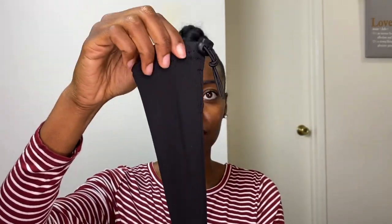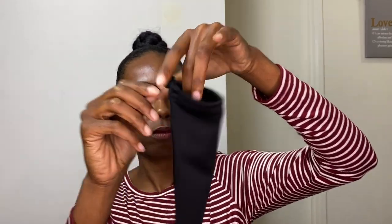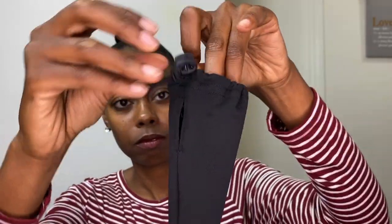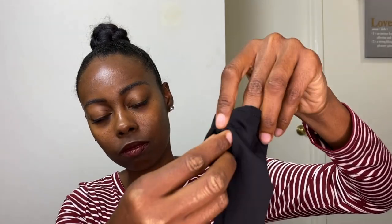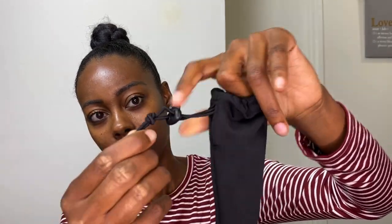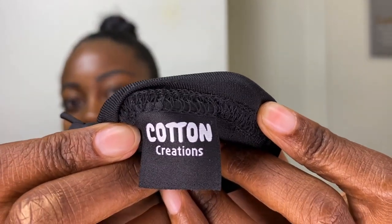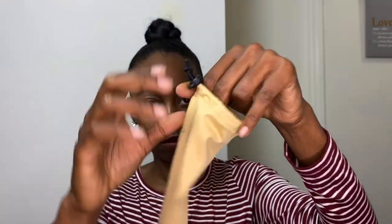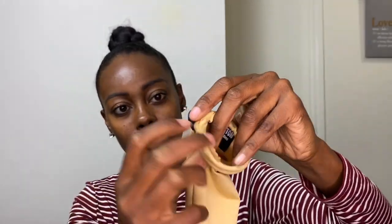The ponytail sleeve comes in two colors — black and beige — and it has an opening at the top. It also comes with a drawstring to secure it onto your braided ponytail, and then there's a drawstring slot which you have to tuck the drawstring inside the ponytail sleeve and pull it through. That way you can hide the drawstring cords and the cord lock once it's on your ponytail. I'm excited because it's a product that I designed — and here's the beige ponytail sleeve.